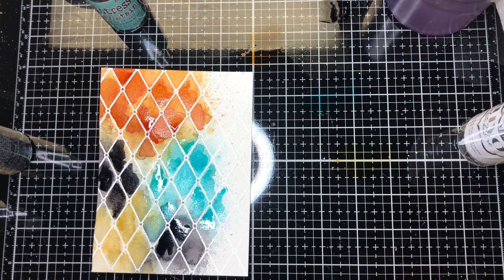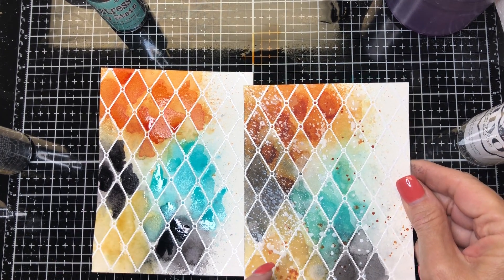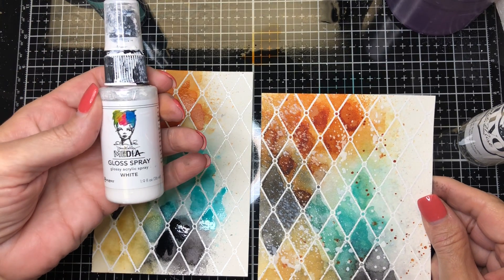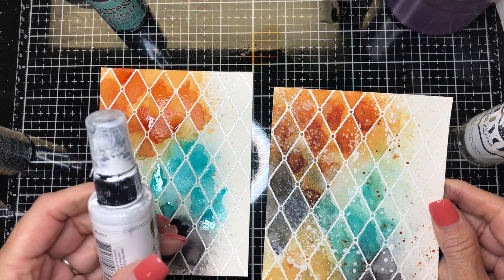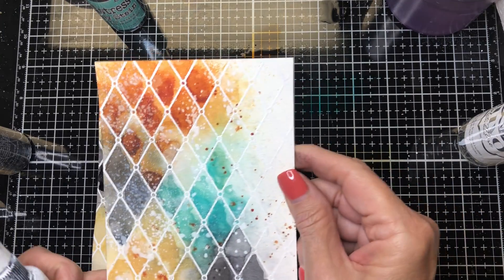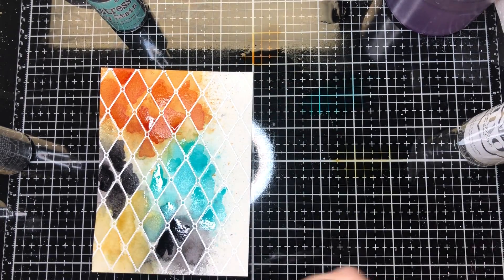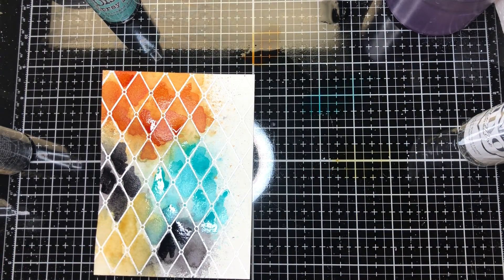That would be the background, and you can see on this one it's just a tiny bit more intense. Now there's something else I forgot to mention — this is Dina Wakeley's Media Gloss Spray White. My bottle is a mess just because of the way I use it. I spritz very little on there — you can see some of the white splatter on the card. It kind of tones it down and distresses it. I love this stuff but I make a mess with it.